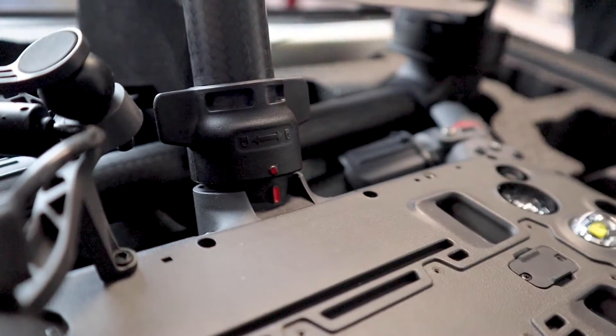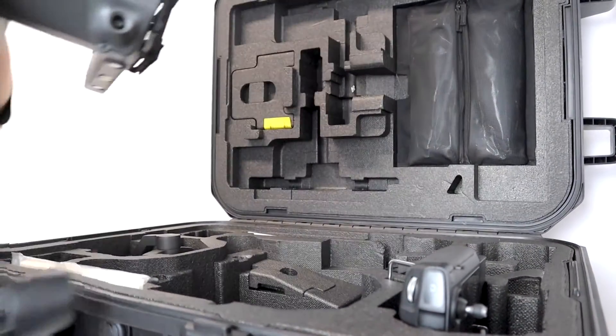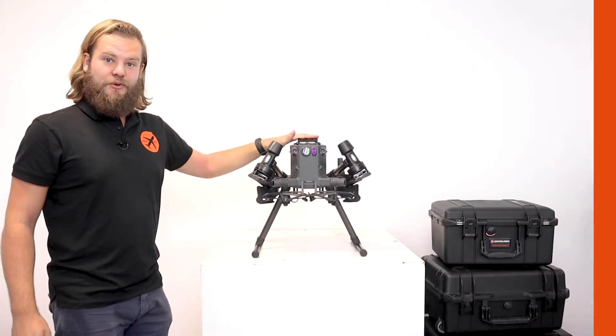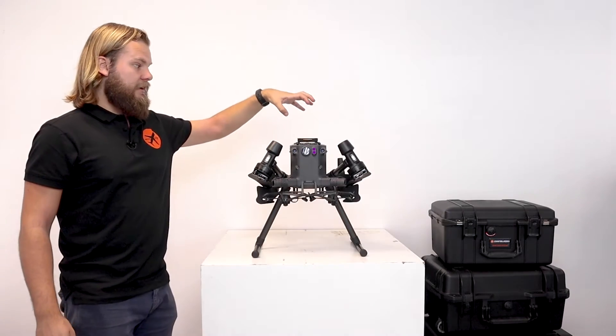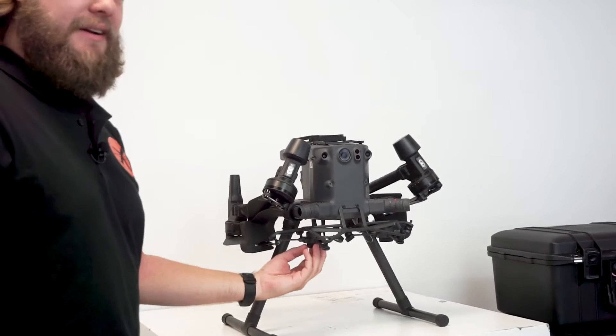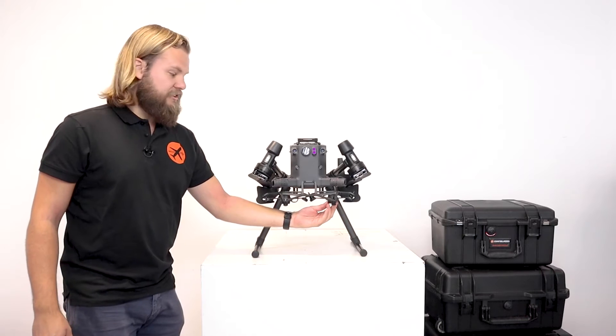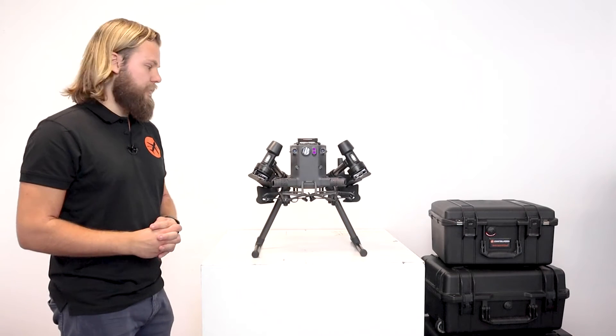Now that this process is done we can remove the drone from the case and put it on a steady surface to work on further. With the drone removed from the case, we can attach our computer — the brains of the drone — as well as the LiDAR sensor with which the drone sees its environment, and the camera, which is the sensor we'll use to take the inspection photos.